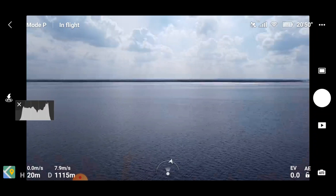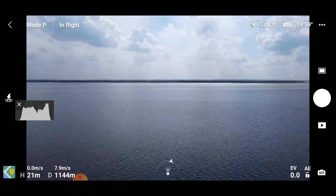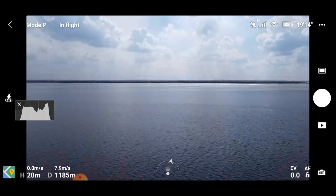1100 meters, still sticking to that 7.9 meters per second. We are fighting the wind here — the wind is directly towards us at the moment.